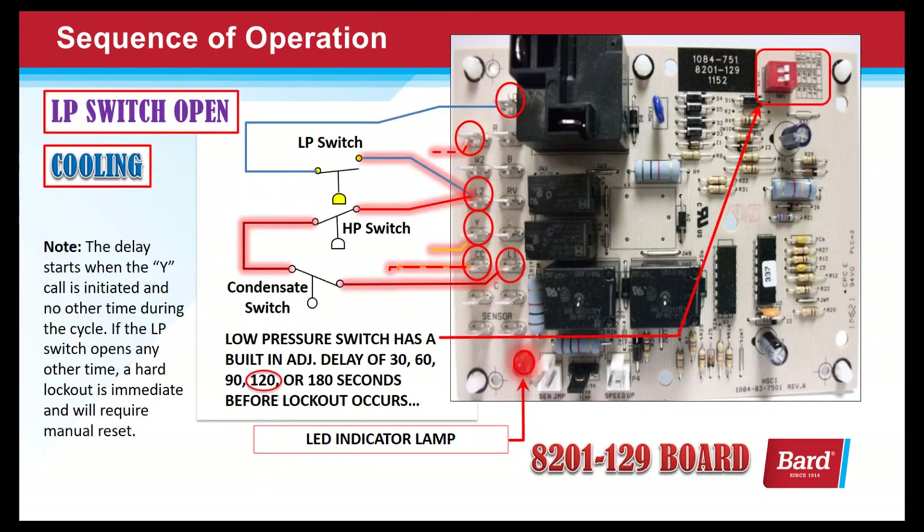On startup, the low pressure switch has a delay — an overlook period. For 120 seconds we simply overlook an open pressure switch on startup and on startup only. The delay starts when the Y call is initiated. If the low pressure switch opens any other time, a hard lockout is immediate and will require a reset. As long as the switch closes before the two minutes are up, it will continue to run. But if that switch is still open at the end of two minutes, it will initiate a hard lockout and require a manual restart.